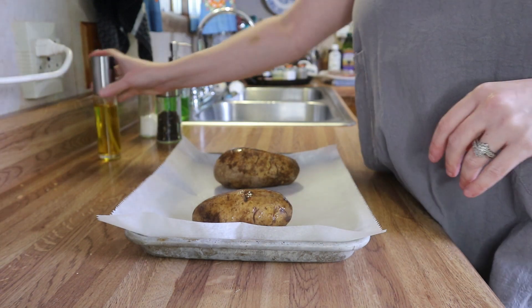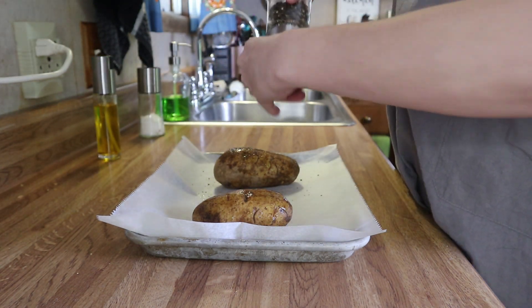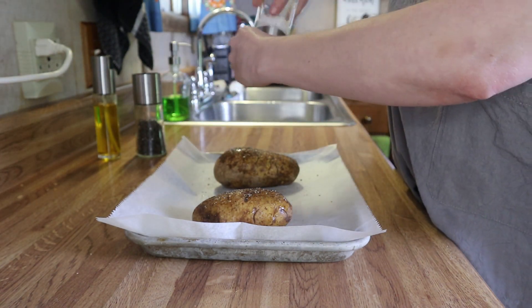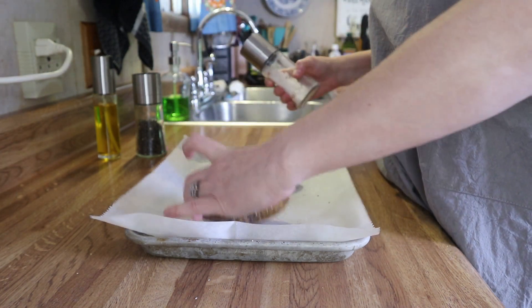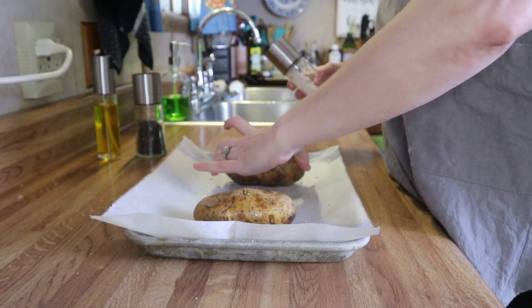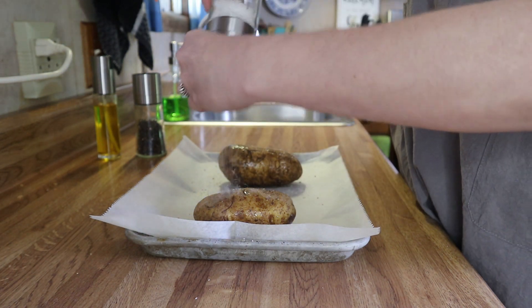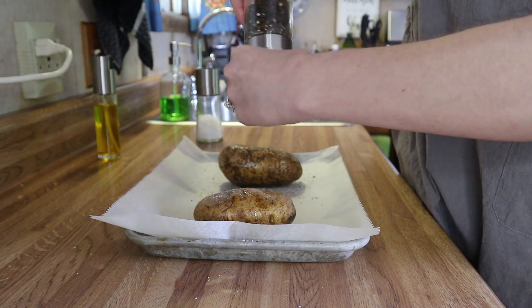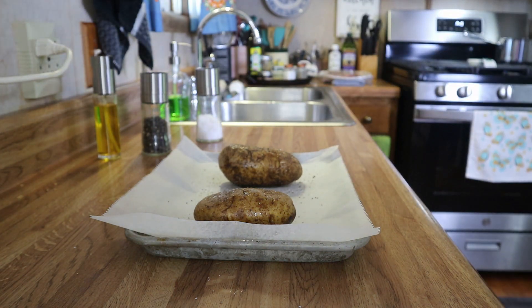While the steaks are marinating, I'm just going to go ahead and make some baked potatoes. All I do is preheat my oven to 425°F, wash the potatoes really well, spray them down with a little bit of olive oil, season them up with some salt and pepper, and put them on a baking sheet lined with parchment. Pop them in the oven for about 45 minutes to an hour, take them out, cut them down the center, kind of smoosh them together, and then those will be ready.